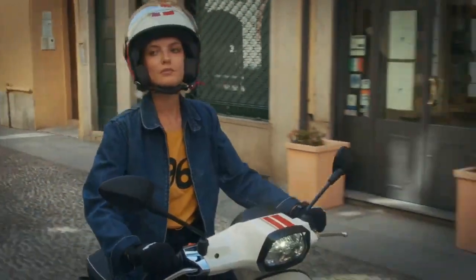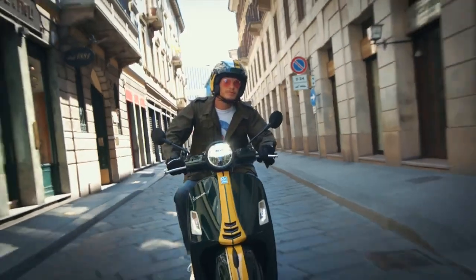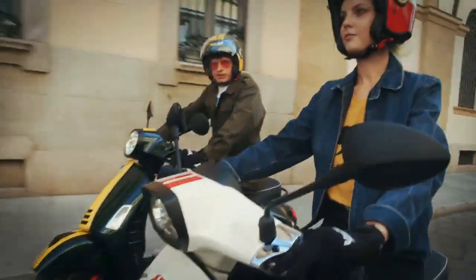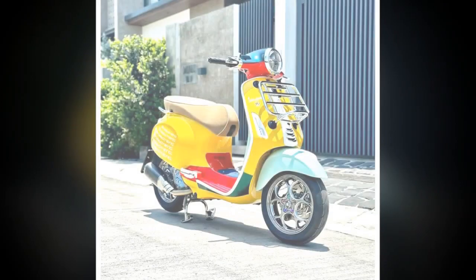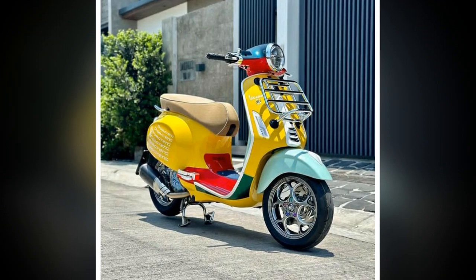The Primavera's riding position is upright and comfortable, and the scooter's handlebars are positioned perfectly for cruising around town. The Primavera also has a spacious seat that can accommodate two riders comfortably. Overall, the Vespa Primavera is a great scooter for everyday riding — fun to ride, fuel-efficient, and comfortable. However, it is important to be aware of its limited cargo space and stiff suspension.